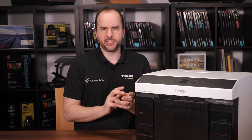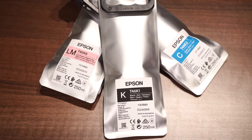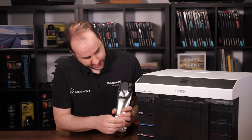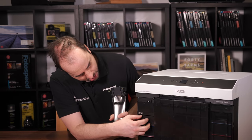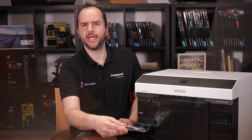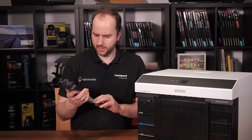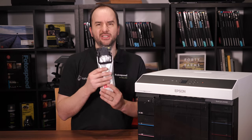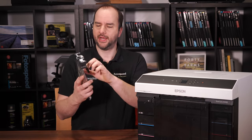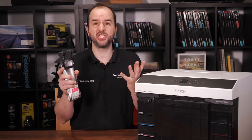Now the other big change is there are no longer cartridges with the printer. The ink comes in these Tetra Pak bags that go in the front of the printer. You just lift down this flap here — I've got the magenta here — and these little drawers just pull out so you can pop the ink in and close the drawer and you're good to go. Really nice idea — you get quite a bit more ink in these and it cuts down on all that plastic waste you get with cartridges.